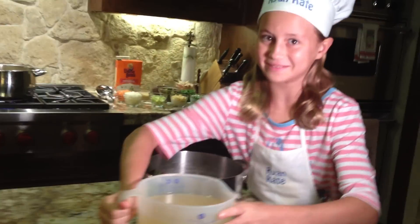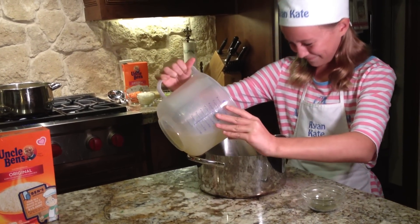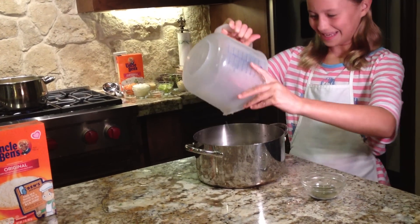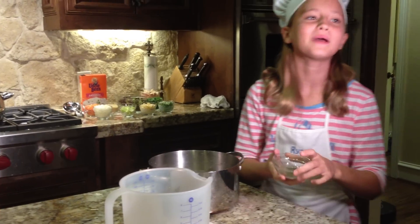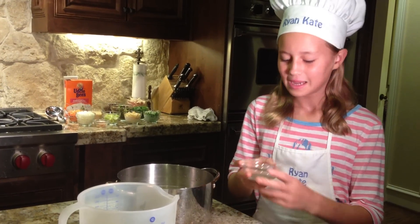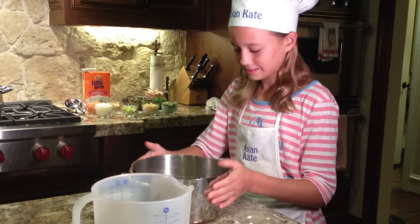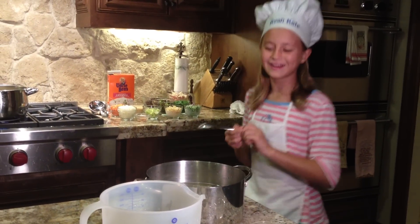First, two quarts of chicken broth. Next, my herbs: oregano, ground thyme, dillweed, salt, and pepper — a tablespoon, a teaspoon of each. Stir it in.